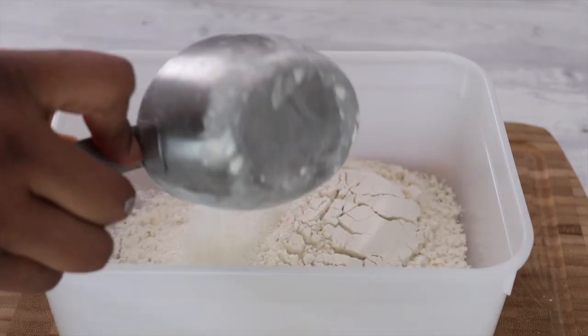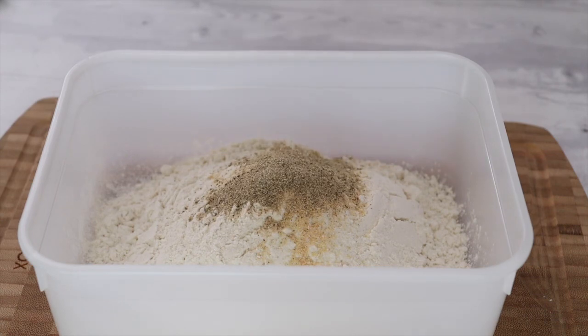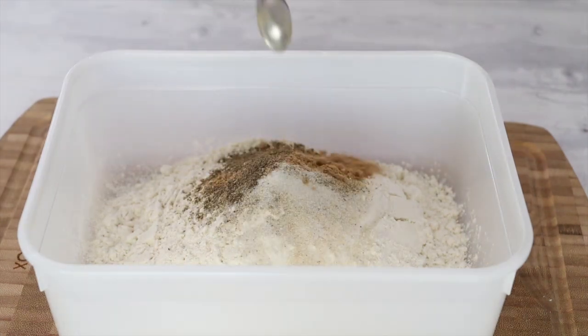For the seasoning mix you need to add two cups of flour, half a teaspoon of salt, half a teaspoon of garlic powder. You get the message — I'll just list them all here for you.